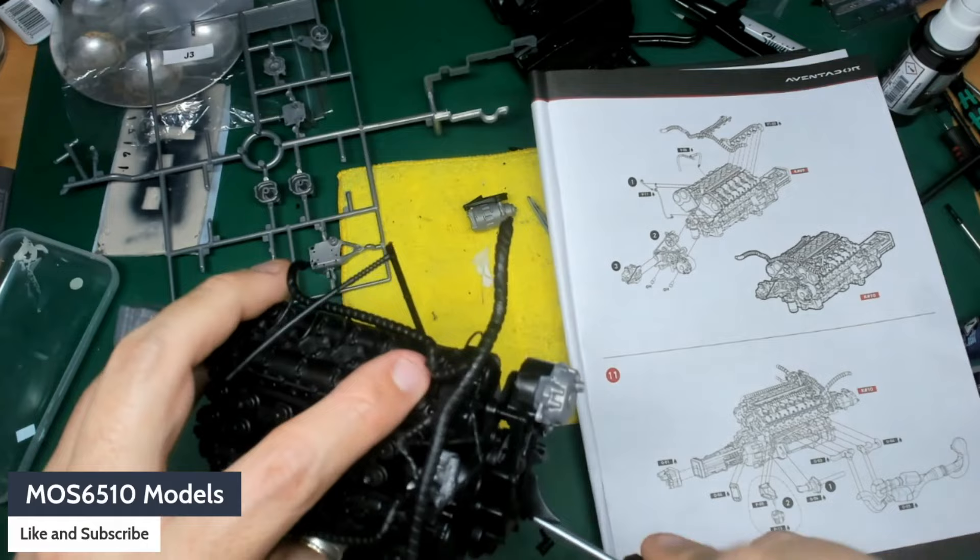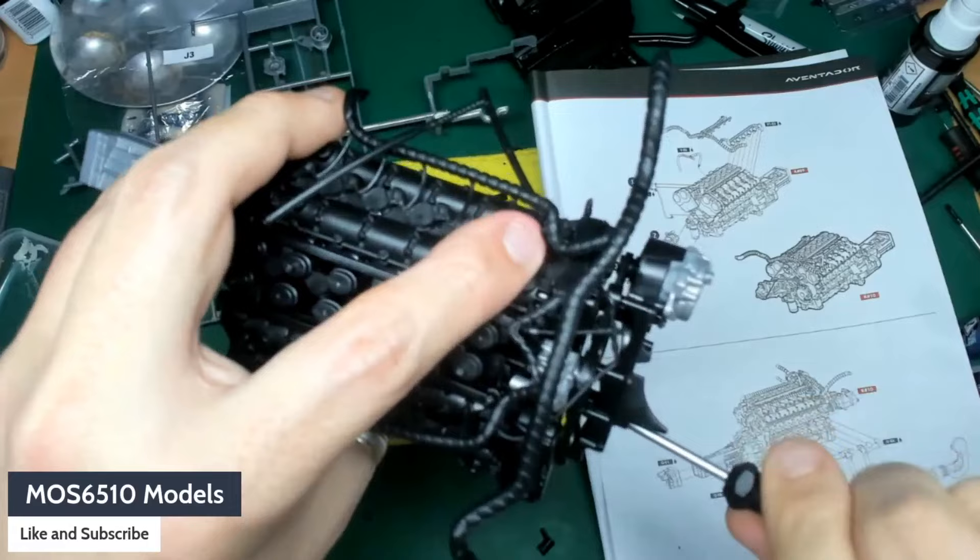Now this isn't a kit for the faint-hearted. Like I say, it's 1 to 8, so it's extremely detailed for what it is. But be prepared for some blood, sweat and tears — and I mean blood. I've stabbed myself with a screwdriver a couple of times already. But it is what it is — it's an incredible, interesting build.